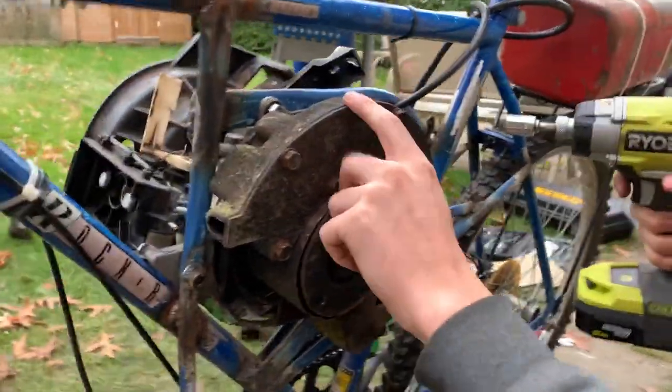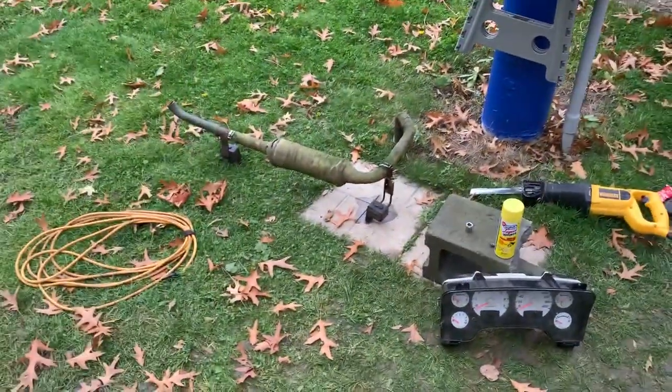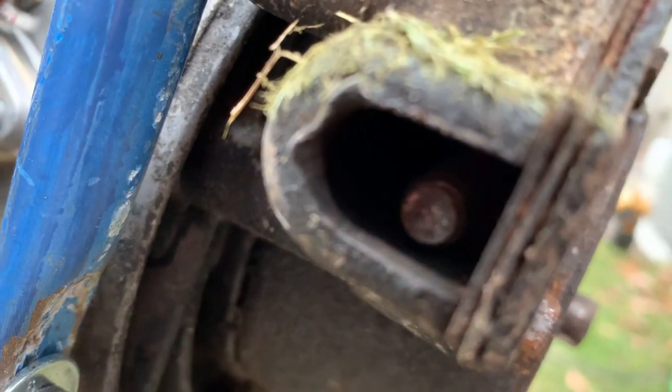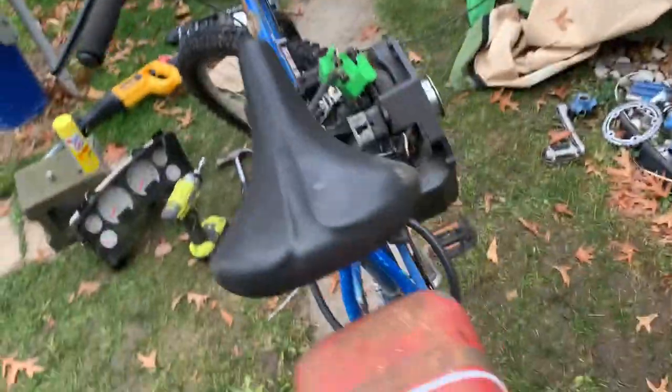We put the muffler back on and drilled the pilot hole, so now we're going to weld our new muffler — it's over there on the ground. You can see the little bolt we stuffed in there just to close that original hole up.